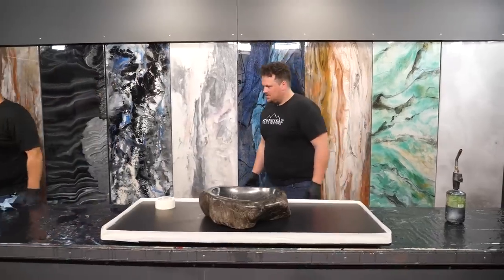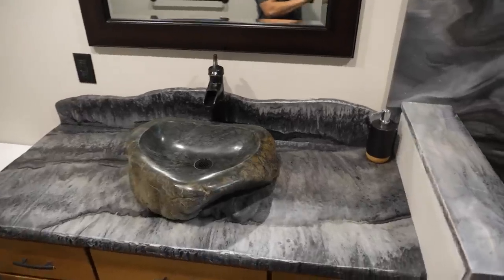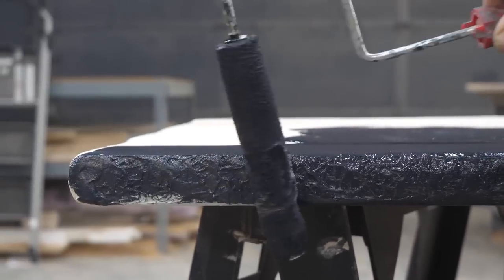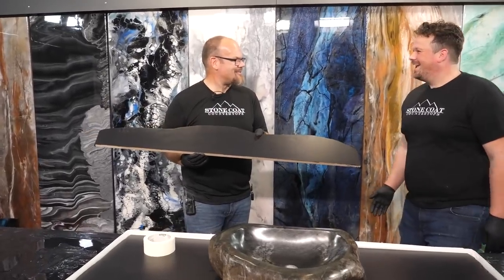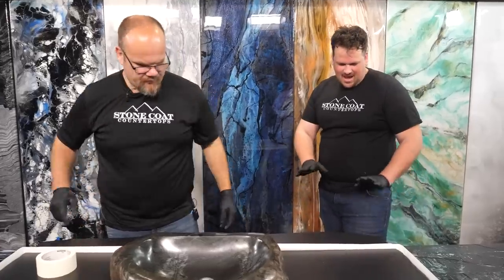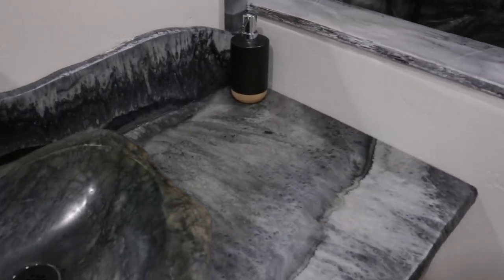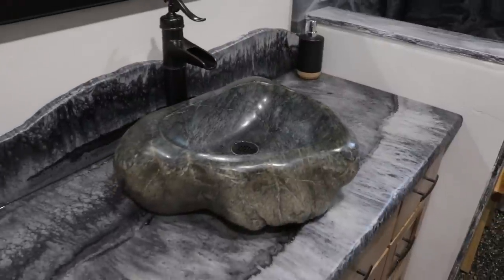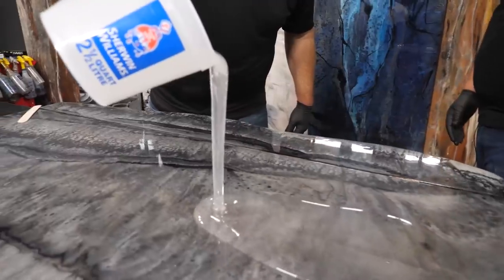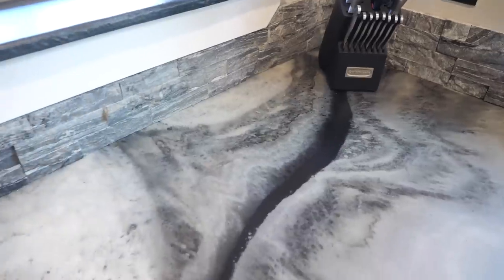We're going to do the backsplash. I really like this — we haven't done a lot of organic looking, live edge backsplashes. It's just a piece of MDF with Bondo on top, painted black. What a cool canvas. I'm excited to see how this comes out. That all-natural look where the rock is going to go into actual rock is just going to be gorgeous. I think I'm going to do a low sheen finish on this — so it'll be high gloss as we pour it, but then we'll do a matte finish.